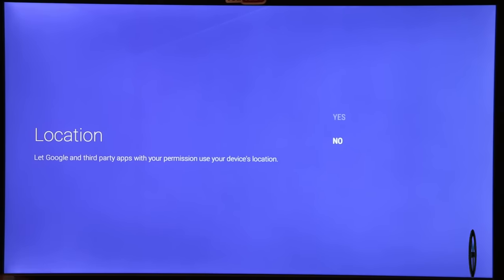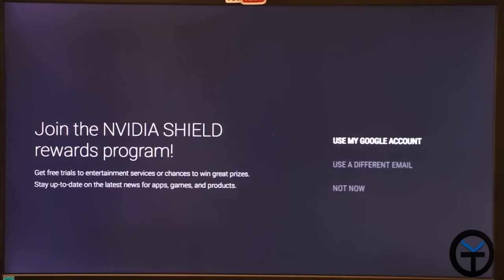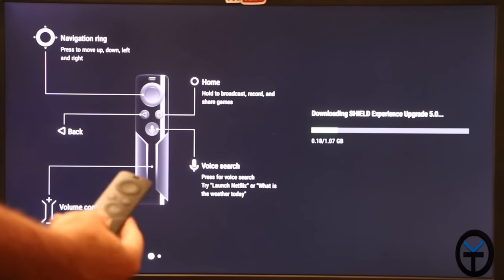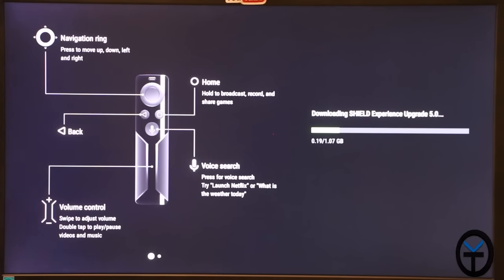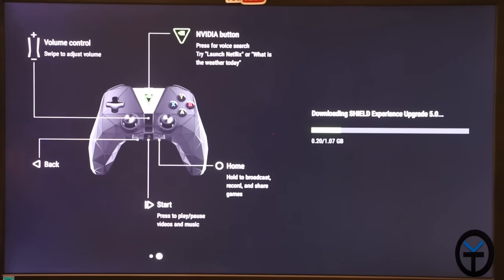We skipped third-party notifications and location services for now, and declined the NVIDIA Shield Team rewards program for now. It then shows information about downloading the upgrade — Shield Experience 5.0, which is the update to Android 7.0. Keep in mind: when you first open this box in early 2017, it will not come with Shield Experience 5.0 pre-installed — you need to wait for it to update. It's a 1.27GB upgrade.